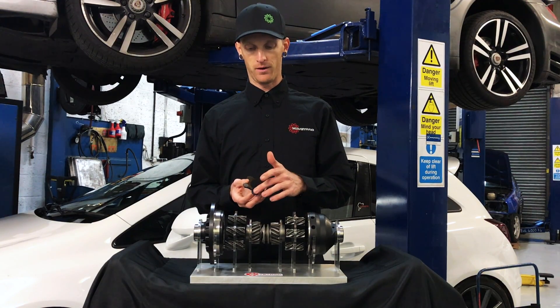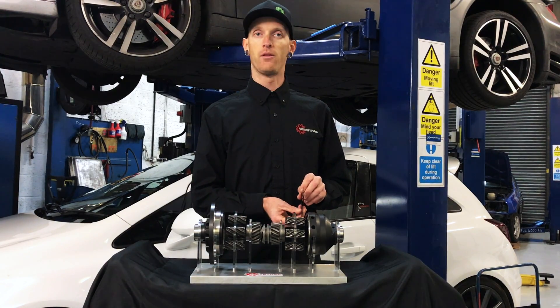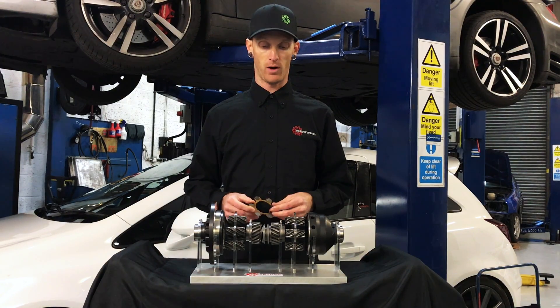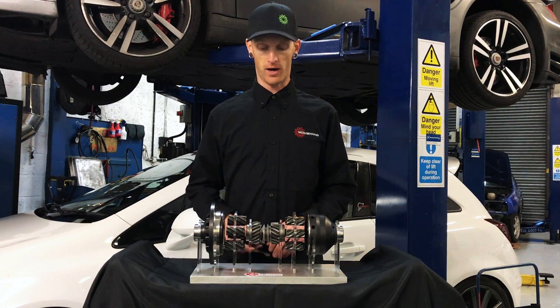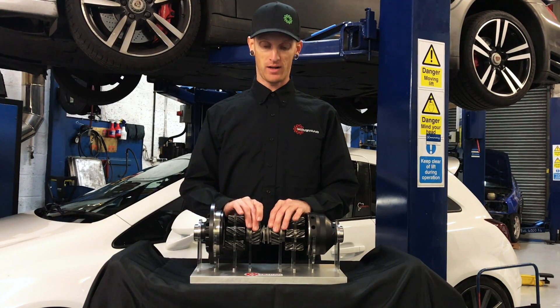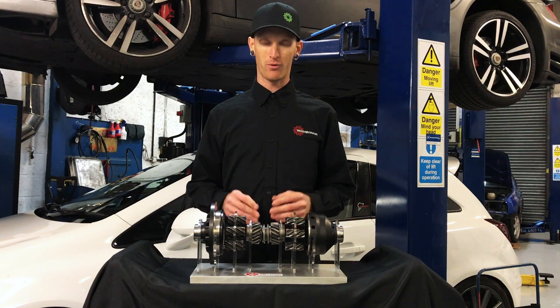The steel bias plate also has bonded carbon fiber material on it that the pinions will then ride against. This material is a lifetime material, as we offer a lifetime transferable warranty on our limited slips throughout the entire range. This wave hub also works in both acceleration and deceleration, where other limited slips will run slack.